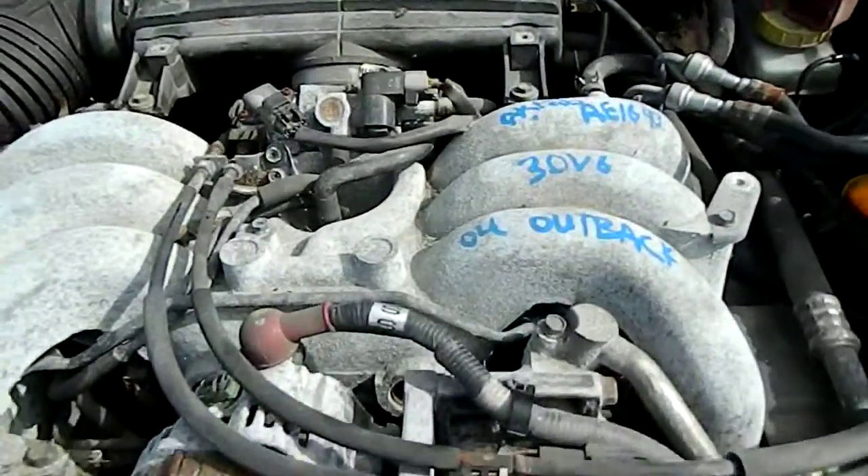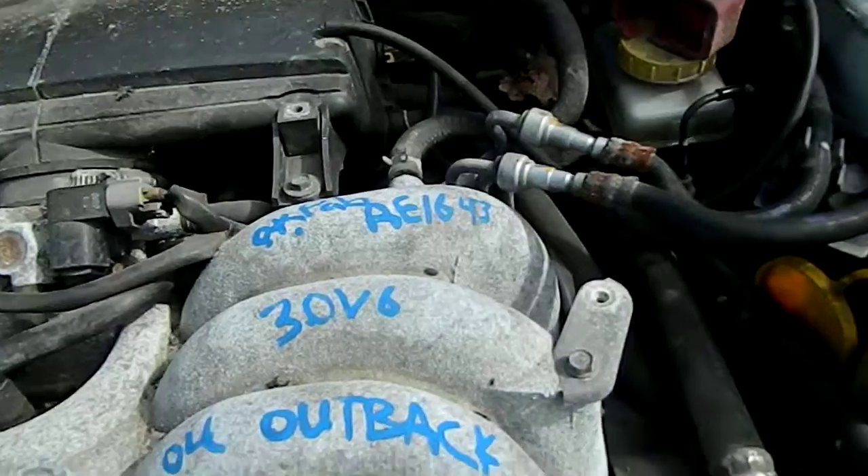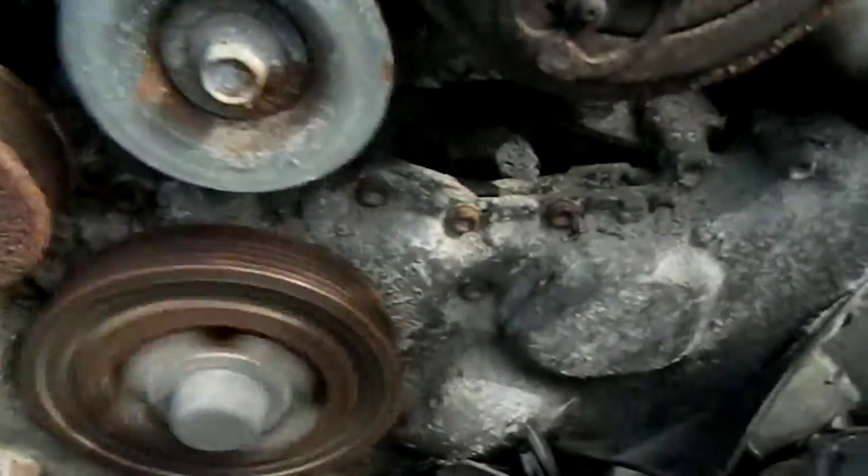All right, 0-4, two row back, AE 1643, and you can see this motor is running real good. No oil leaks.